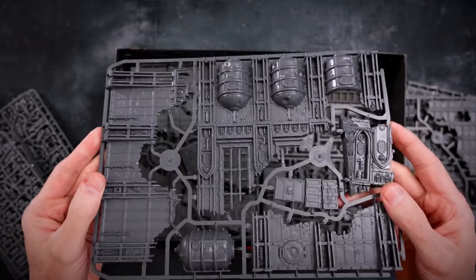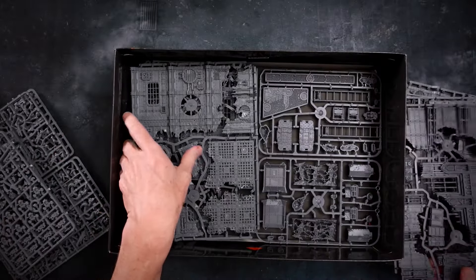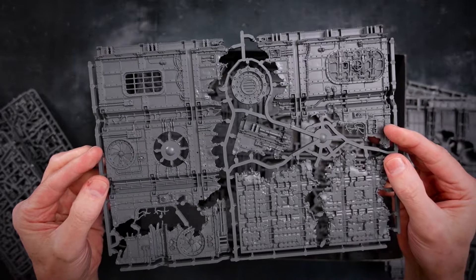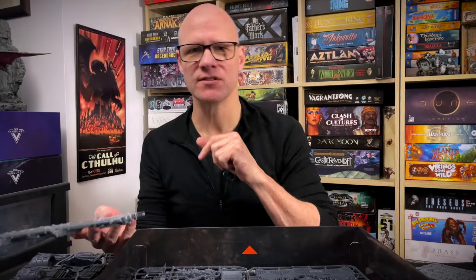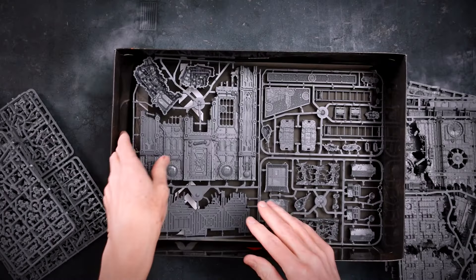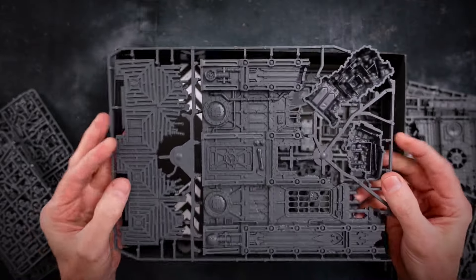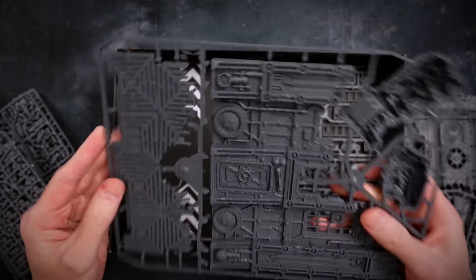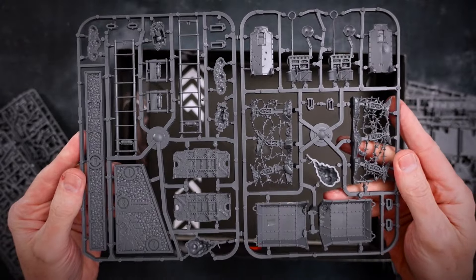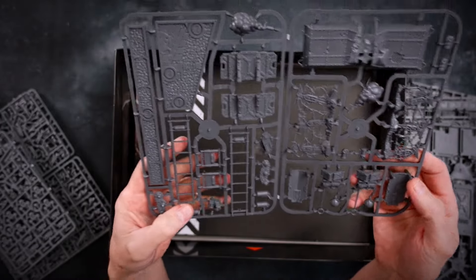Kill Team is all about terrain and sneaking from spot to spot, and there's a lot here. One thing we already know about this new edition is that you can actually purchase terrain as part of your equipment when you set up your Kill Team — something a little bit different that justifies even more terrain. And here is some of that — barricades and things you can probably purchase before you start.